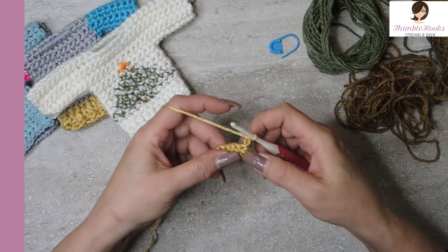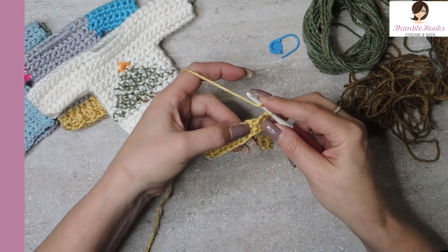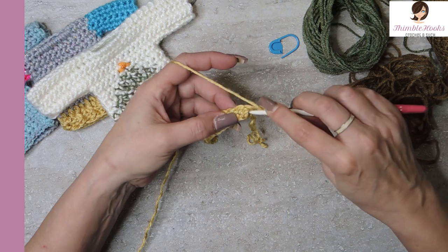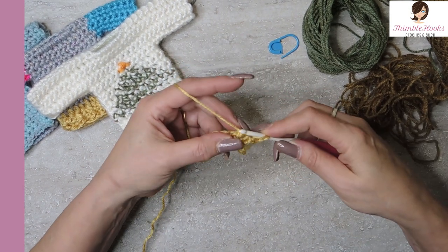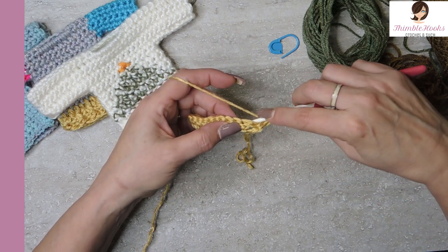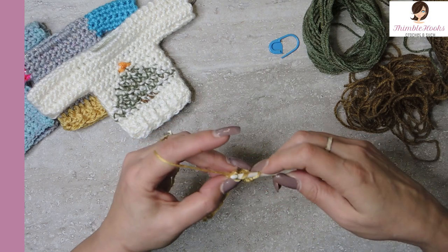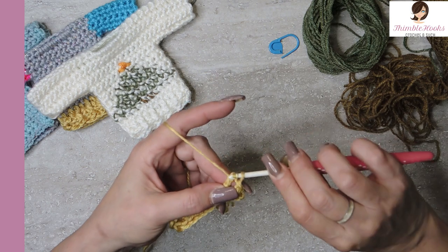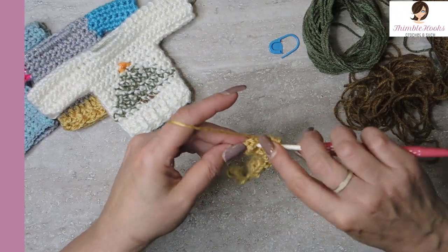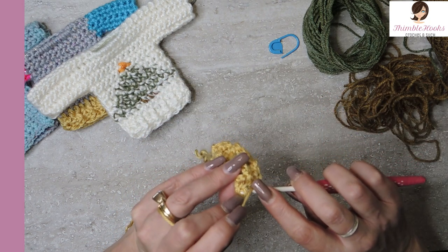Chain one and turn our work. We're working back and forth, not in the round. The very first one is a single crochet. Now we're going to alternate along our double crochets with front post and back post double crochet. For the front post, go behind the post, yarn over, pull through, and finish a double crochet like normal. The next one is a back post double crochet - come in from behind and go over the post, yarn over, pull through, and finish. Alternate those until you get to the very last stitch, which is a single crochet.